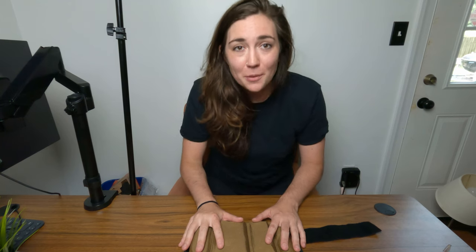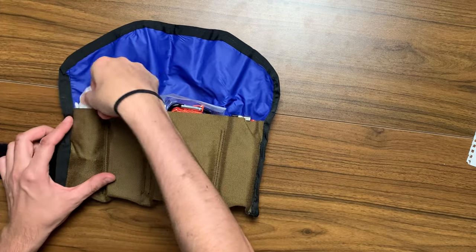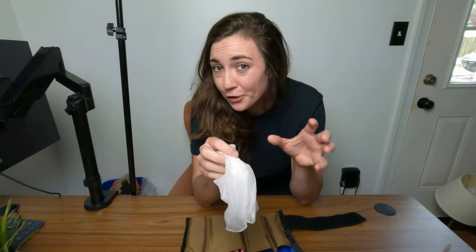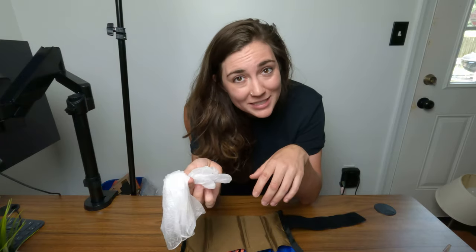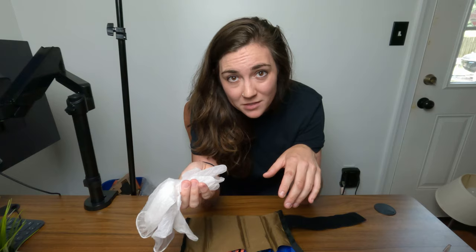Jumping into the first pocket, moving left to right: I have some latex gloves. If you've ever had a chain fall off during your commute or another situation where it's not ideal to get your hands dirty, having latex gloves is really useful. Sometimes I carry multiple pairs of these.